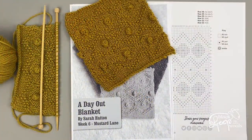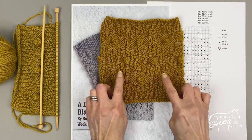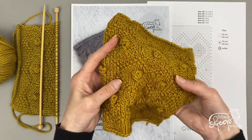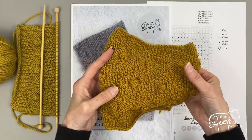Hi, it's Lynn here with week six of Sarah Hatton's Day Out Blanket. This week it is a combination of knit and purl stitches, but every so often in the pattern there are these lovely bobbles which add some really nice texture in addition to the texture of the purl stitches.